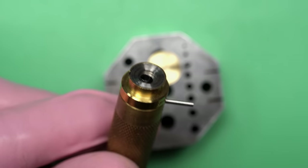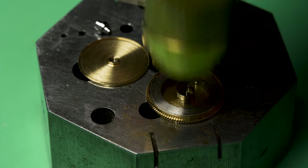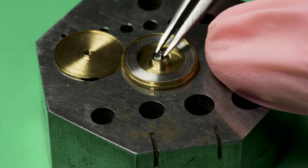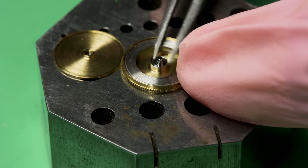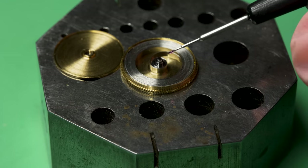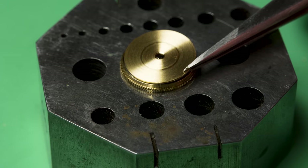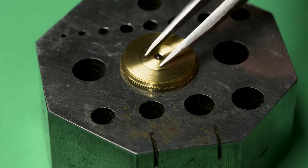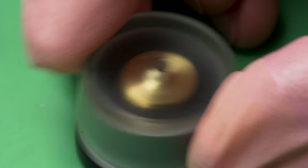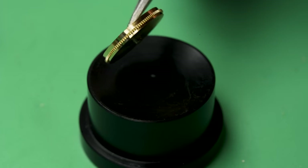Now I'm using my mainspring winders — one of my absolute favorite parts of this process. You have to rank the satisfying moments: when the balance wheel kicks back up, that's probably number one, but when you put the mainspring in with the mainspring winders and hear that clicking sound and have everything contained in the barrel, it's beautiful. There's also the smell of the watch parts after they're done with the cleaning machine — a very distinct, chemically clean smell that I enjoy, even if it's probably not great for me.